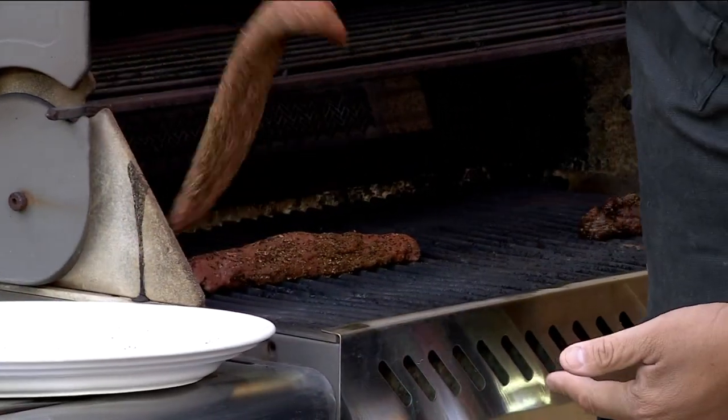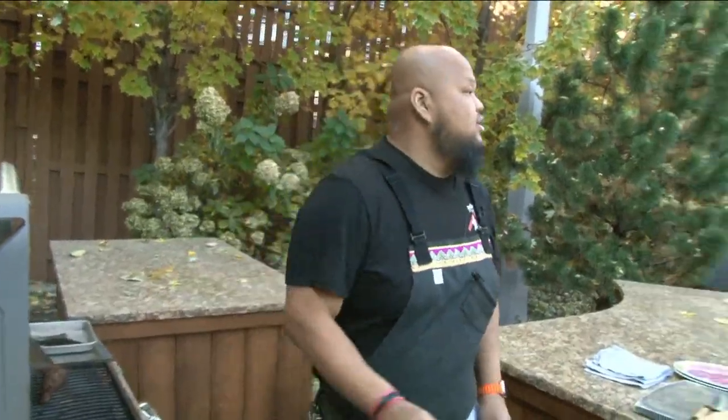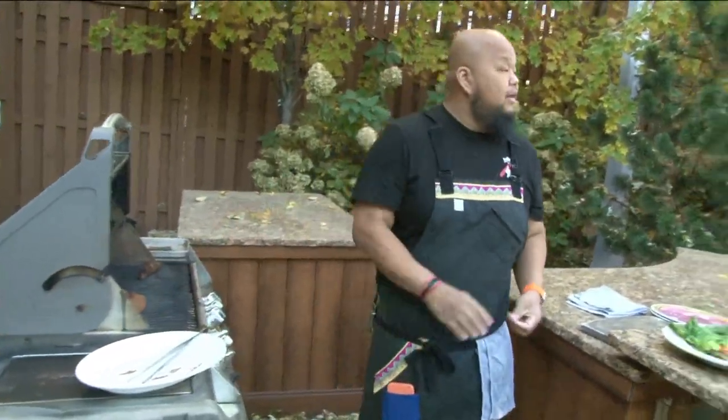The thing with this meat is it doesn't have a lot of fat, so you've got to be very careful. And it probably doesn't take too long to cook through. No, not too long. We'll let that bad boy roll there for a little bit.